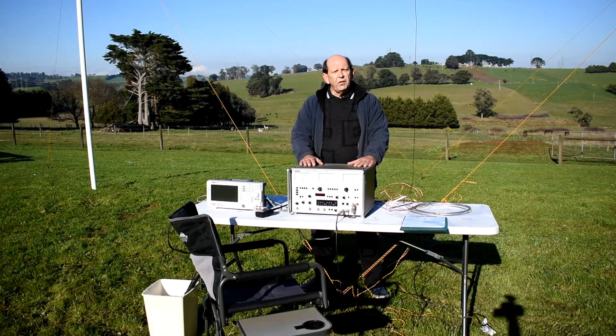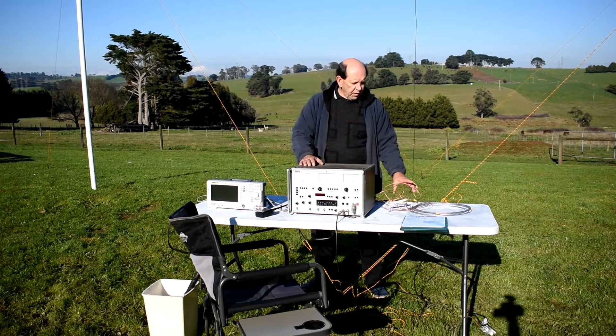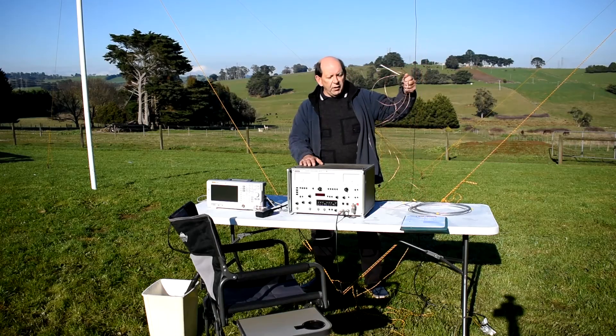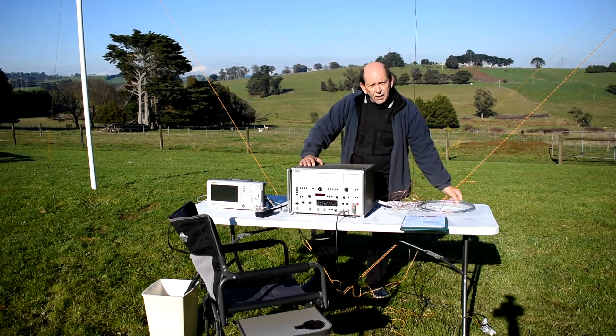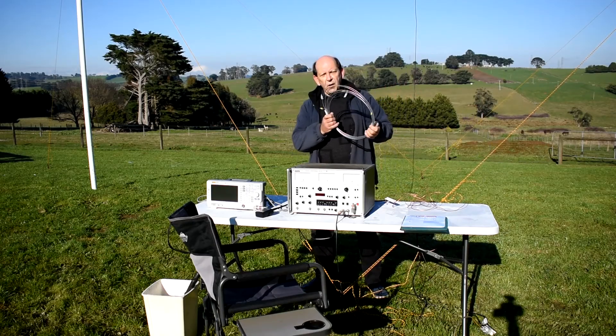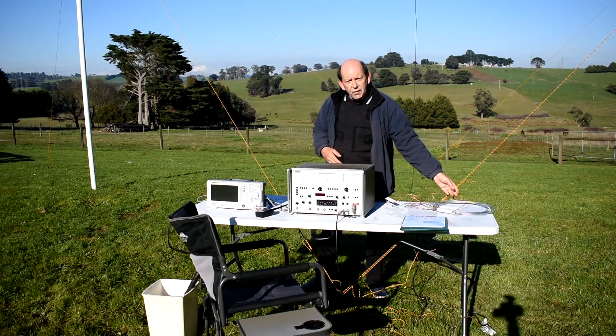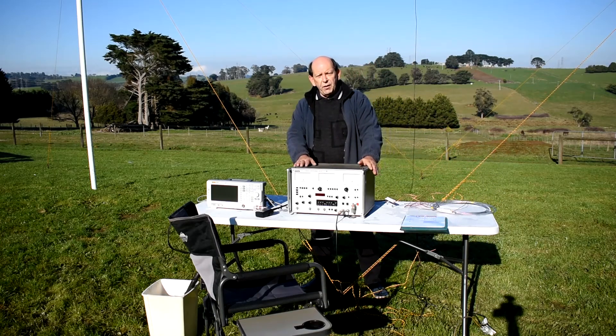Over the years there have been many different theories about what type of materials are best to use when making wire antennas. Some say you must use just plain copper like this little dipole here, and others say you can get away with things like this galvanized clothesline wire. It's a little bit hard to say what's best and it's quite subjective, but today we're going to try and put that to the test.